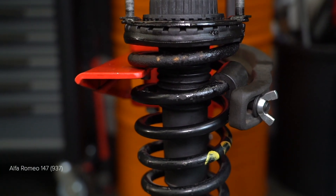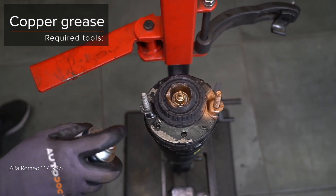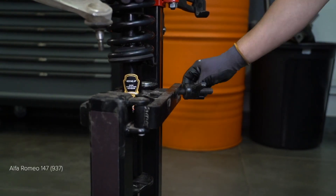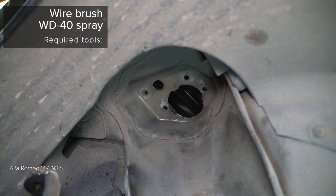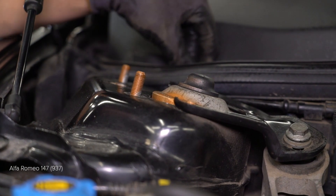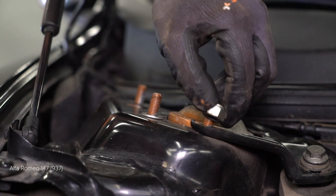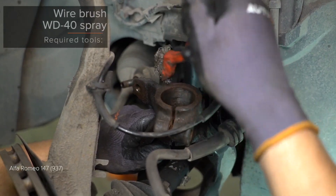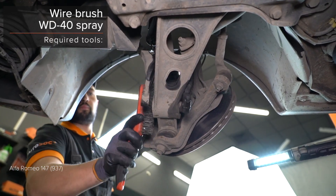Step 7: Prepare. Step 8: Treat the lockers. Step 9: Install the lockers. Step 10: Install the lockers. Step 11: Install the lockers. Step 12: Install the lockers. Step 13: Install the lockers. Step 14: Install the lockers. Step 15: Install the lockers.